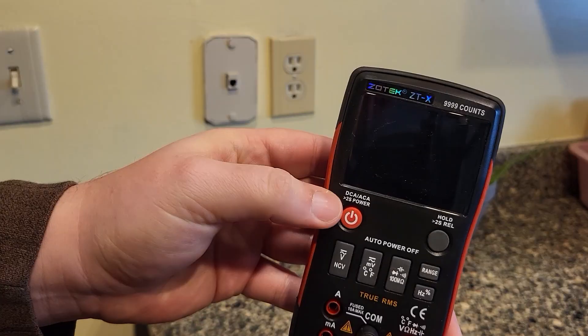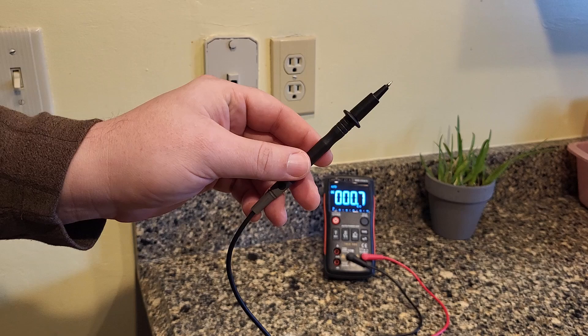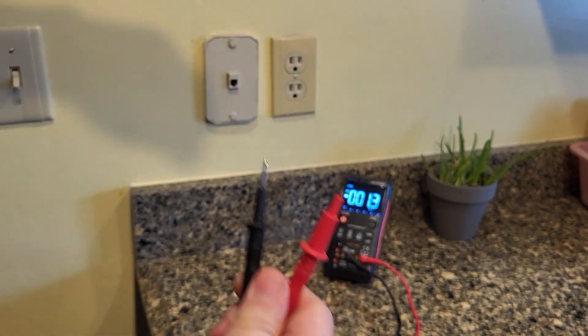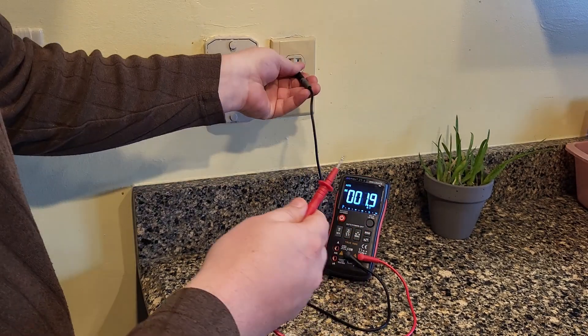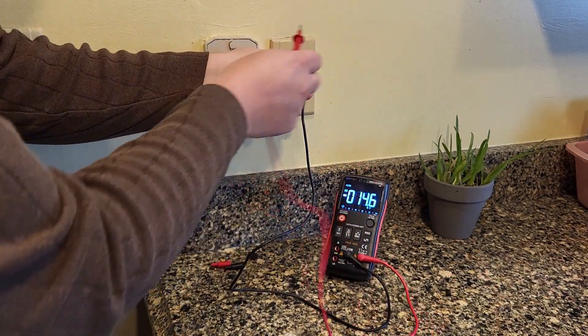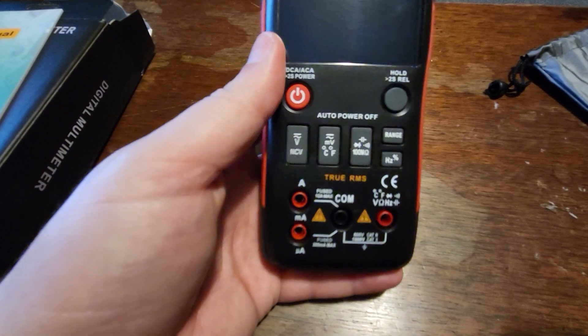Let's go test our outlet. Hold the power button to turn it on. Always use the neutral or ground first. You can pull these tips off for more reach. You can see I'm getting 220 service. And that's how you do that.